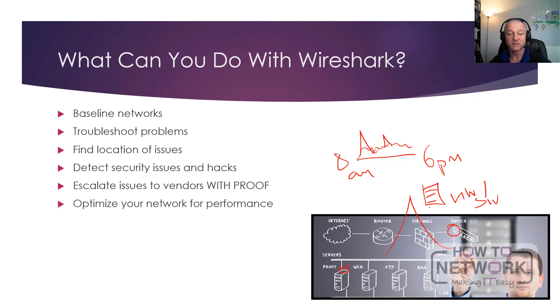You can optimize your network for performance and spend money in the right place. If everything's fine on most devices but you've got a problem with your switch, you know you can upgrade the switch and make a recommendation to whoever's doing the purchasing — and again, you can do this with proof, which is always handy to have.